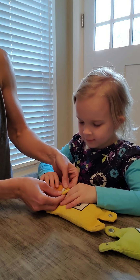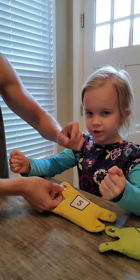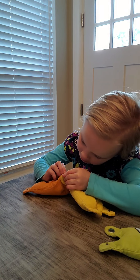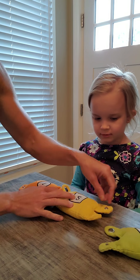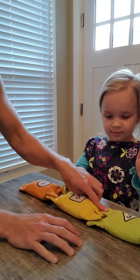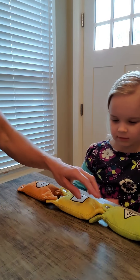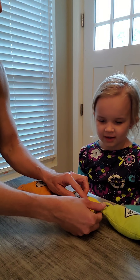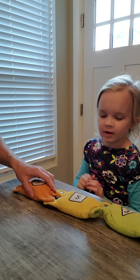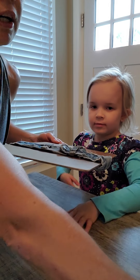Once we get good with unsnapping, we want to work on snapping. We might tell her the shiny side goes on top. We want to line the circle up and use our butterfly fingers — which are the thumbs and our pinchers — and squeeze or push. So: shiny side on top, line it up and push. We don't want to use one hand and push it on the table; we really need two hands when we're doing snapping.